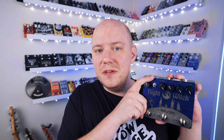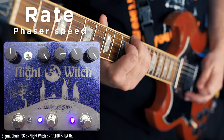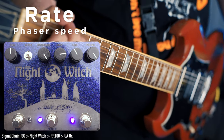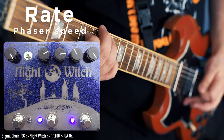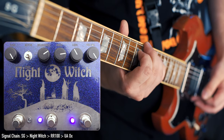Rate controls the speed of the phaser. And the depth switch lets you choose from four-stage phaser in the lower position, which means it's a less intense phaser, to eight-stage in the top position, which means it's more intense and more exaggerated.